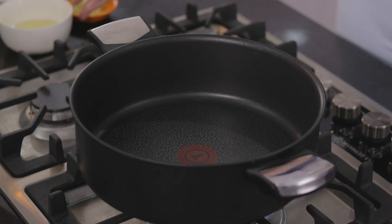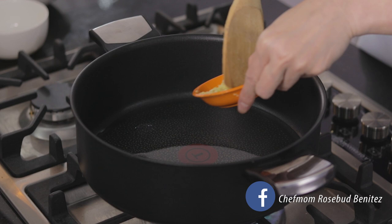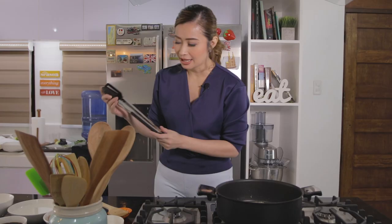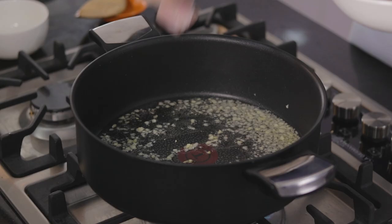Low to medium heat, let's add our oil. We'll now be adding the garlic and saute this. We have here our chicken filet. Hindi ako gumamit ng ibang meat — chicken filet lang, chicken breast — because this cooks faster as compared to red meat.